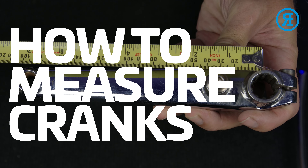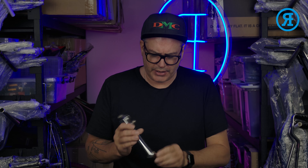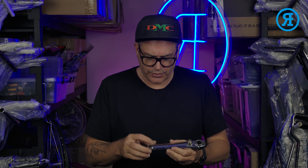Hi, I'm Rewrides. Just thought I'd do a quick little video to run through how to measure your cranks and find out what size you have. I've got a bunch of cranks here, all different types — three-piece cranks, one-piece cranks, different sizes. 90% of the time you don't need to measure your cranks because there is a size written or stamped onto the crank itself.